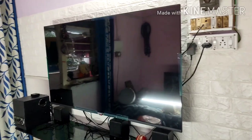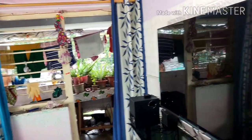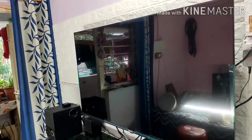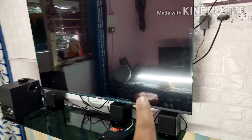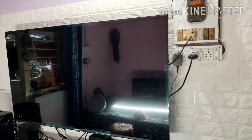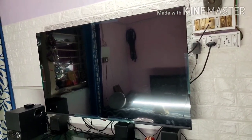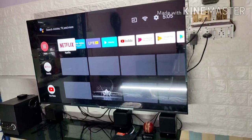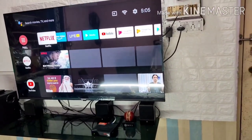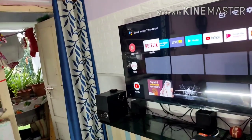This is an IPS panel which is very glossy and reflective. You can clearly see the image of the balcony and even a tube light in front of the TV being reflected. If there is any light directly in front of your TV it will disturb you while watching. Even after switching on the TV that tube light reflection is clearly visible. Make sure the TV is installed where there is no light bulb or tube light directly in front, and no sunlight falling on the screen from outside.